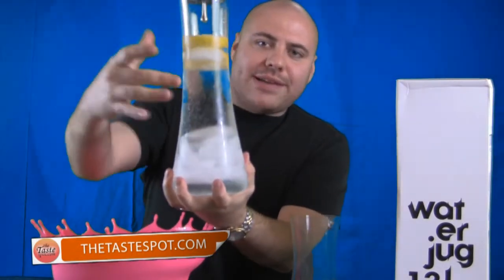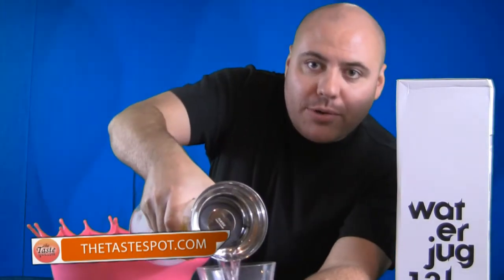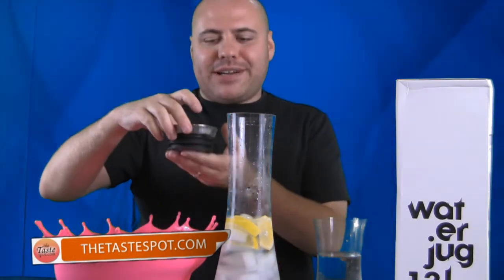On the inside you can see we've got ice and some lemon here. Let me show you how it pours — this is what really makes it cool. The ice is going to stay in, along with your lemon or fruit, whatever you put into your water. There's actually a cap on top that keeps everything inside, and it just pops right off, just like that. It's almost like the drain in your sink that pops in and out, so it can be sealed or unsealed. You just pour it just like that.